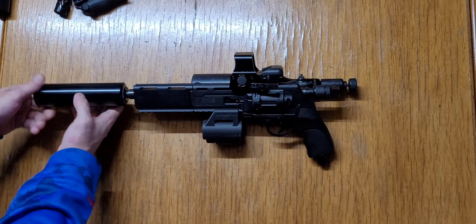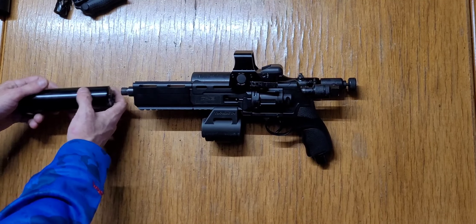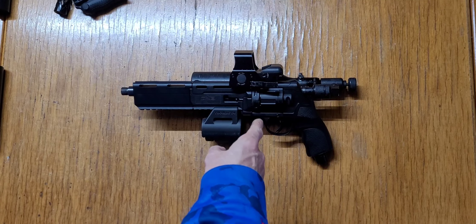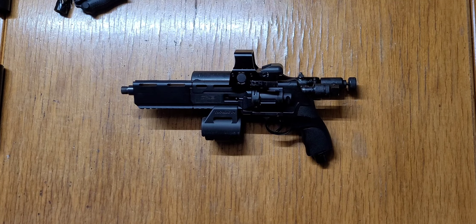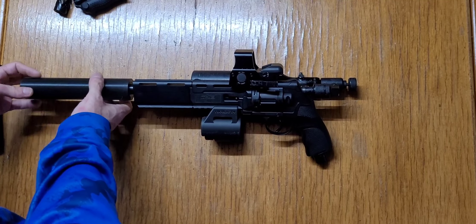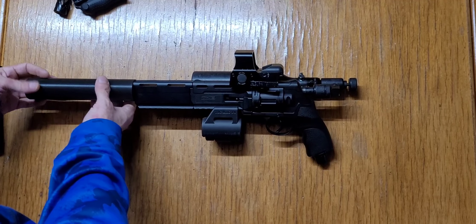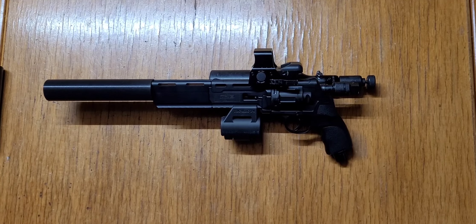Right now you're going to be at around — the highest I've clocked with this setup in my earlier videos — was around 62 joules at 1100 psi with a homemade wax slug. Here's another option: a printed mock suppressor. It butts right up onto the barrel as well, so you can go that route too.